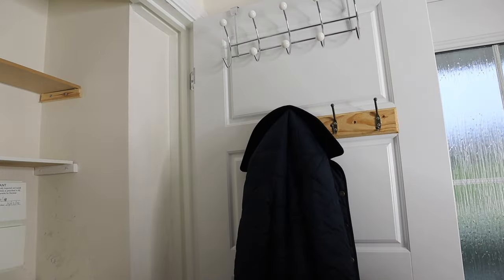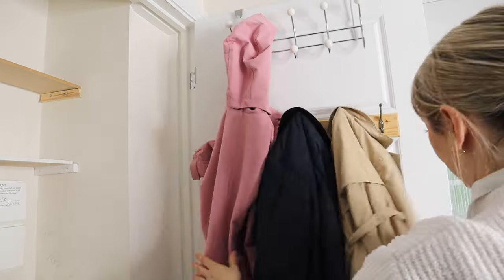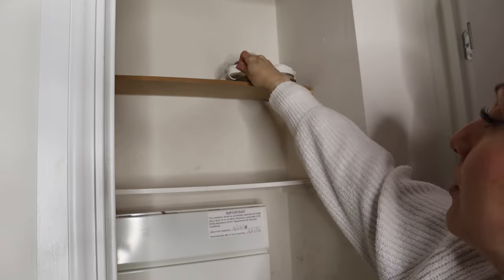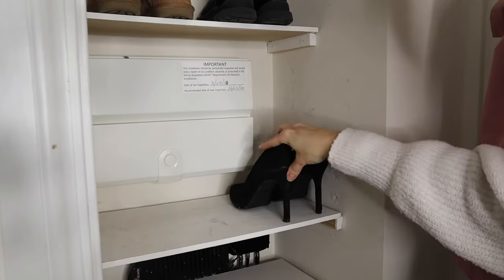Once I'd also given the doors a clean — as again it's something I often forget when doing my normal cleaning — I added in a couple of Arabella's coats to keep down here and then added back in the shoes that I'll be keeping.